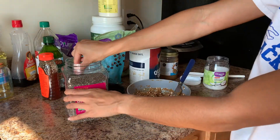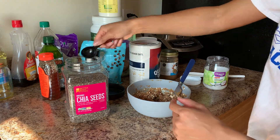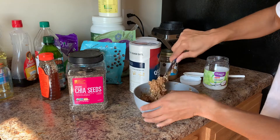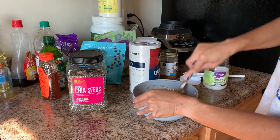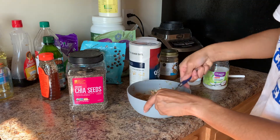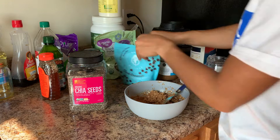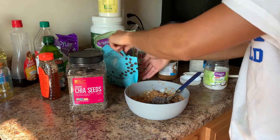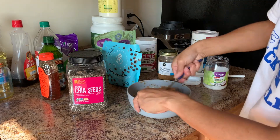Now that I have the consistency I like, I'm going to take about a tablespoon of chia seeds and mix that in. You can literally use whatever you'd like — if you have flax seeds, cranberries, or anything else, just throw it in to make it your own granola bar. After the chia seeds are mixed in, I'm going to start adding my chocolate chips. Since we just took this out of the microwave, it's still warm, so the chocolate chips will start to melt — it just looks so good, you could honestly eat it just like this.